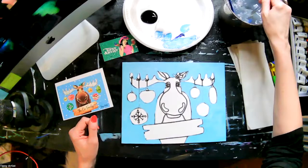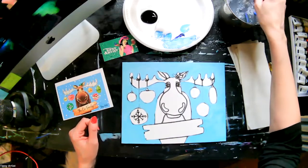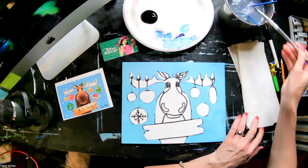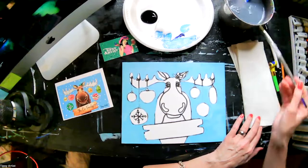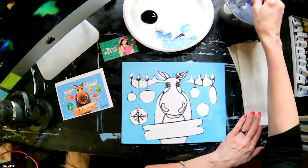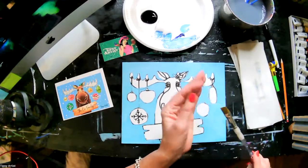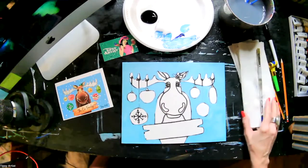I'm going to go ahead and rinse out now. These are acrylic paints that we're using, so they do set up and dry pretty quickly. You always want to make sure you wash out your brushes very quickly. If you don't have a chance to get to them, it's actually better to let them sit in water than to just leave them out — they will dry up with the paint in them and you will not be able to use them anymore. They'll be hard as a rock.